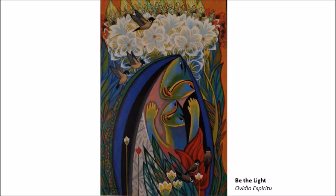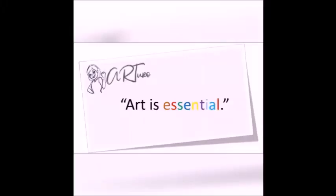Paintings like that are essential. Art is essential. Let's get started.